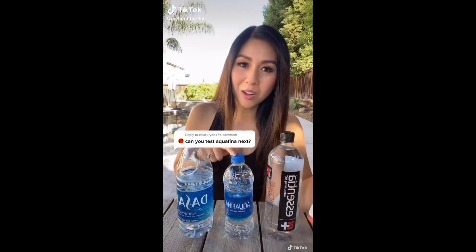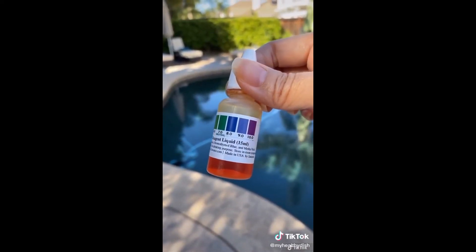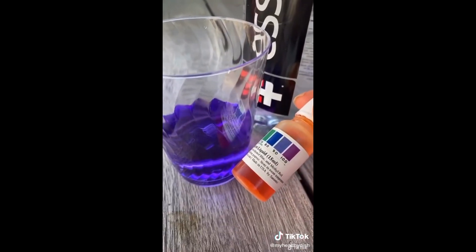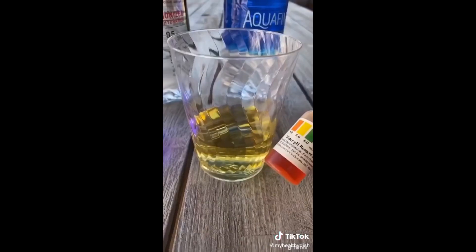I'm back with another pH water balance test — this time we're doing Aquafina. Any color below seven is acidic and anything above is alkaline. Before Aquafina, let's do Essentia because it claims it has a nine and a half pH balance. That is definitely a nine or ten. Here's the Aquafina you guys requested — Aquafina is acidic. Follow for my next video.